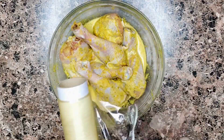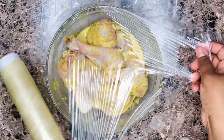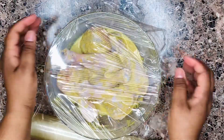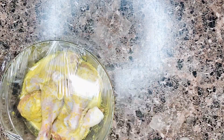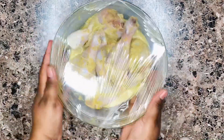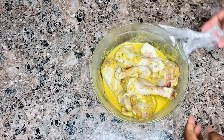Mix everything together and we're going to cover with cling film and set it in our fridge overnight. If there are any recipes you'd like me to upload, please leave them in the comment section below and I'll film and upload them soon. If you have any questions, suggestions, or comments, please leave them below — I'll be pleased to read and answer all of them.